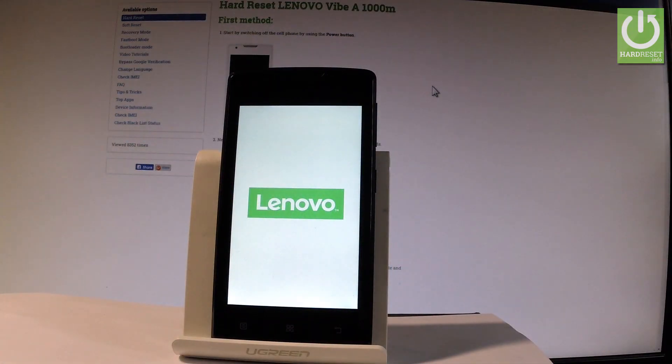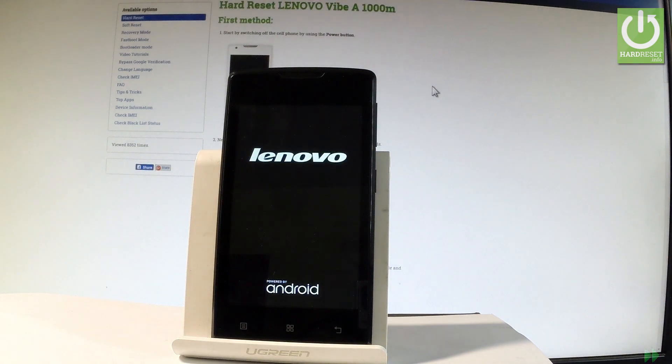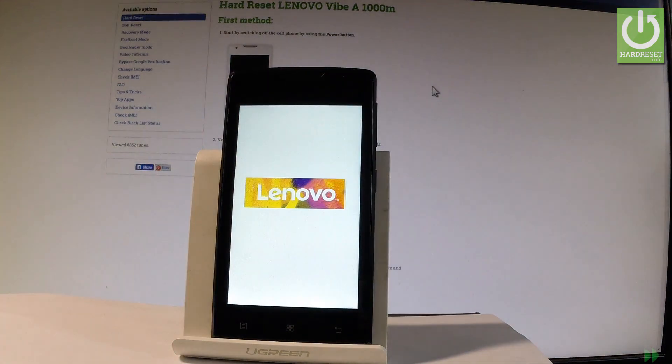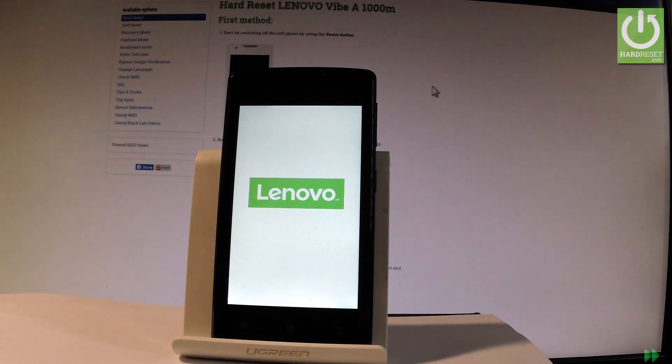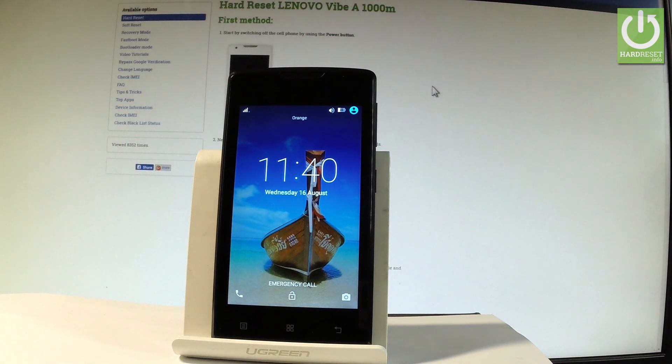Now the device is booting into normal mode — let's wait a few seconds. And that's it, the phone is in normal mode and you can use your device. Thank you for watching, please subscribe to our channel and leave a thumbs up under the video.